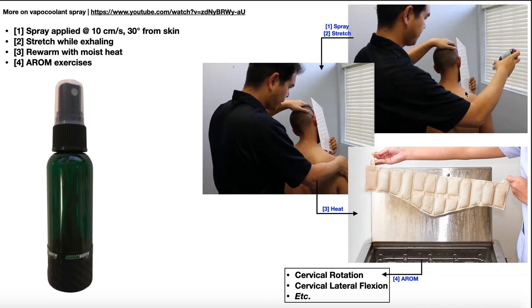A few considerations for vapocoolant spray: it's applied at a rate of about 10 centimeters per second at a certain distance from the skin and at an angle of about 30 degrees — not applied directly perpendicular. The patient holds up a protective screen to prevent the spray from getting in their eyes or nasal passages, because if inhaled it's a very strong irritant to the respiratory tract. We also don't want to overuse it because we can actually induce frostbite if we use the spray too much.